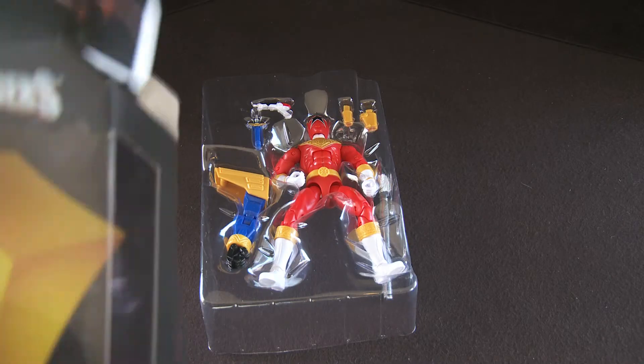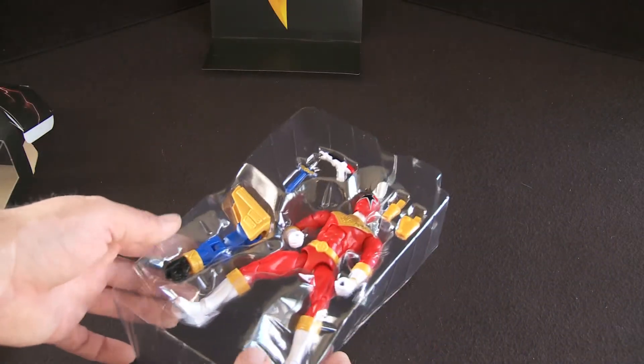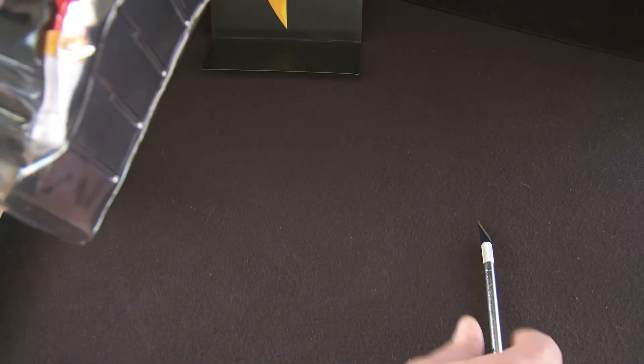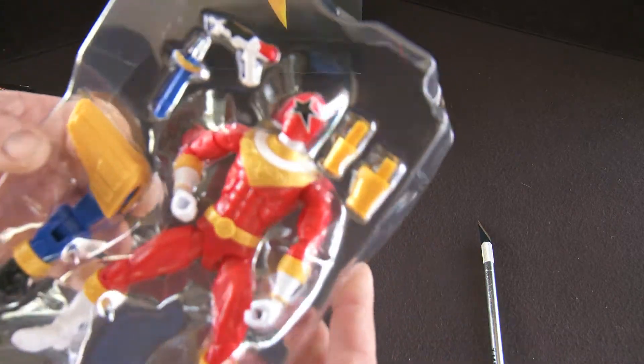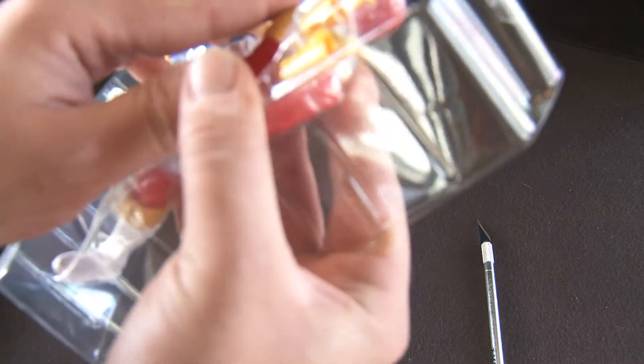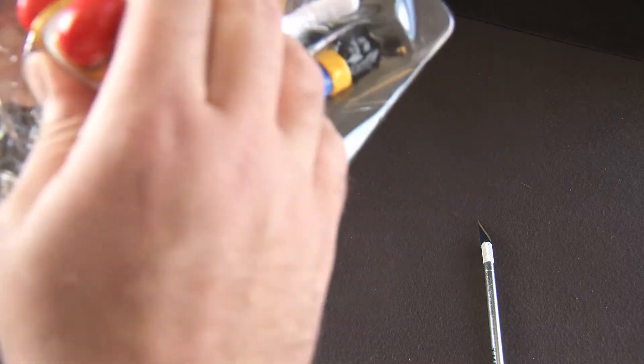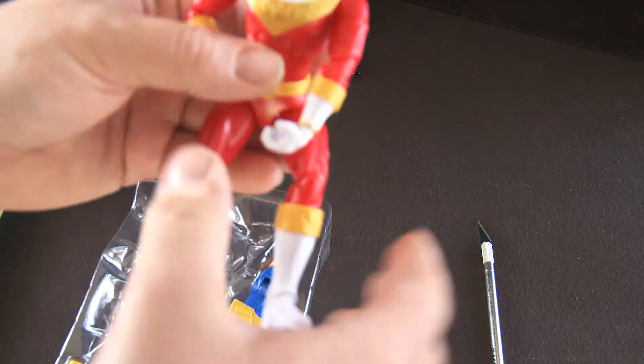I'm really digging the lightning bolt in the background. I kind of pulled it out there but it's out of frame, so that's going back in the box. He's pretty tight in there, so when you're getting him out I recommend pushing from the back, starting with the head, and kind of pulling him out — otherwise something might get stuck and break.